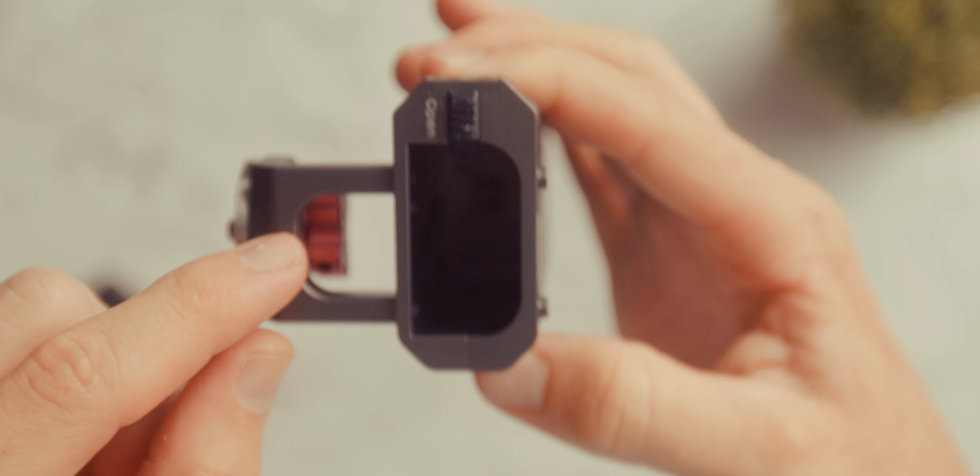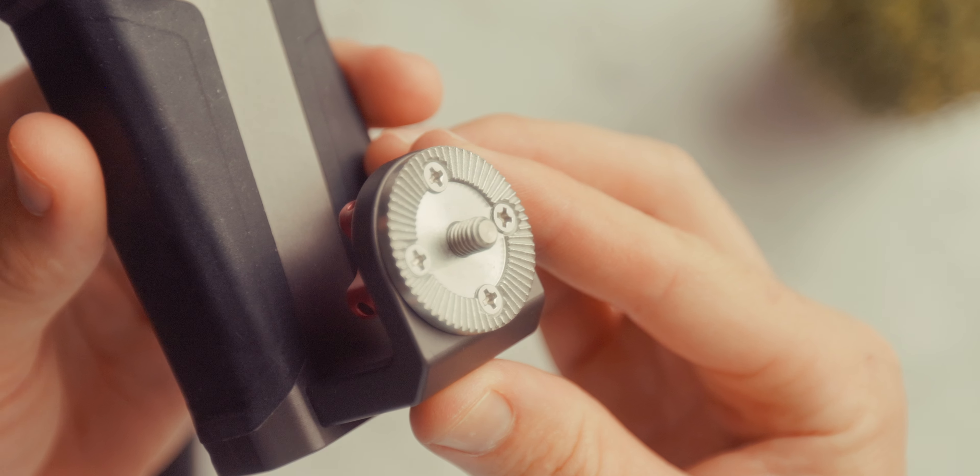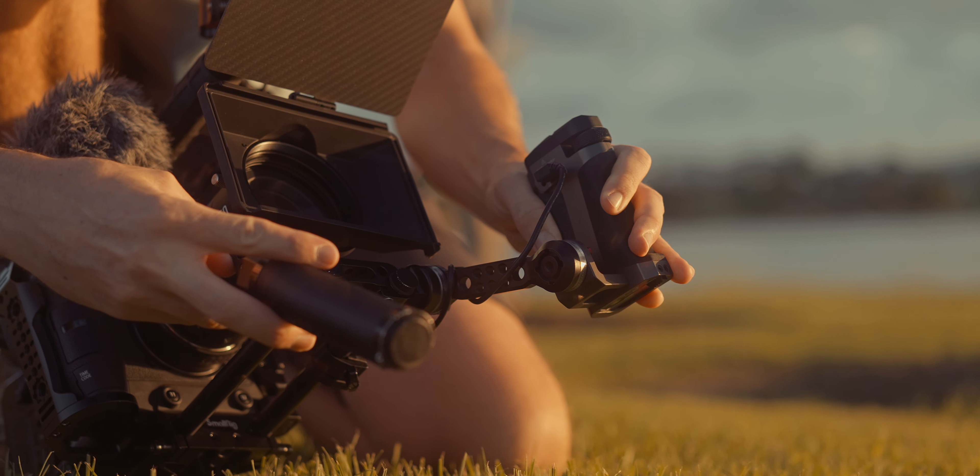One design choice I'm not the biggest fan of is that it doesn't have a battery door — just a weird slider that holds the battery in place, and it's not recessed either. So if you accidentally knock it, the battery is just going to fall out, which is not ideal when you're shooting. In terms of mounting it to your camera, you can get this in a few different mounts. I went with the rosette mount to replace one of the handles on my shoulder rig, and that works really well. Definitely check out the Tilta website to see what other mounting options are available, including options specifically for their cages.